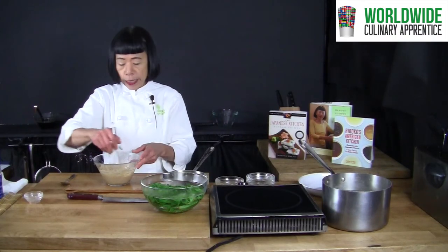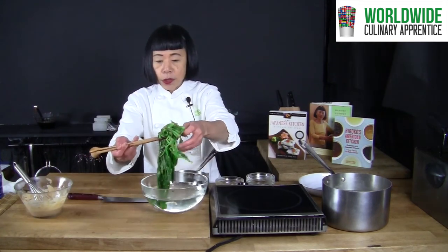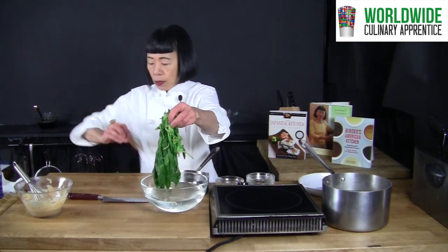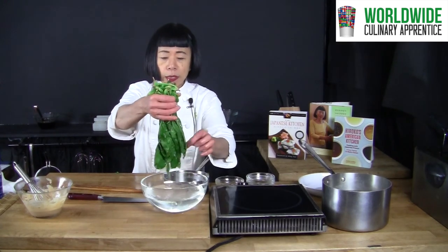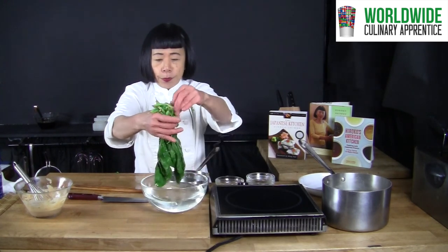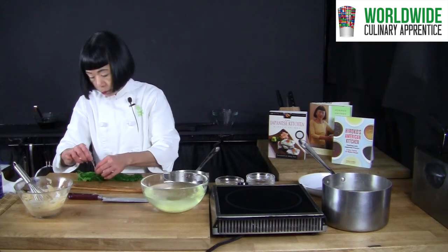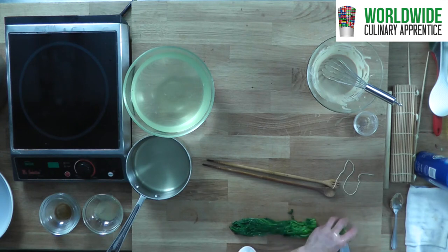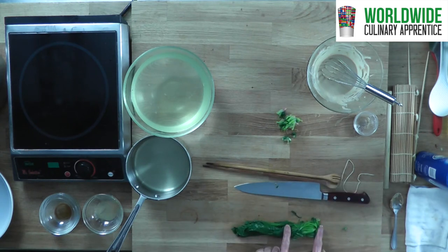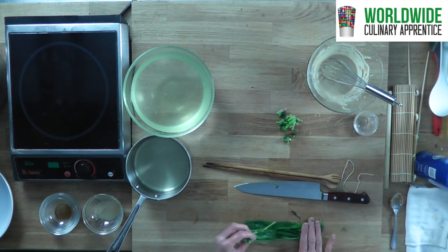If you want to loosen it, add a little more dashi. Now for the spinach — since I tied it, everything comes in one very good shape. Squeeze out water, remove the twine, and cut off the top. Here we have stem and leaf — I am going to make it even.